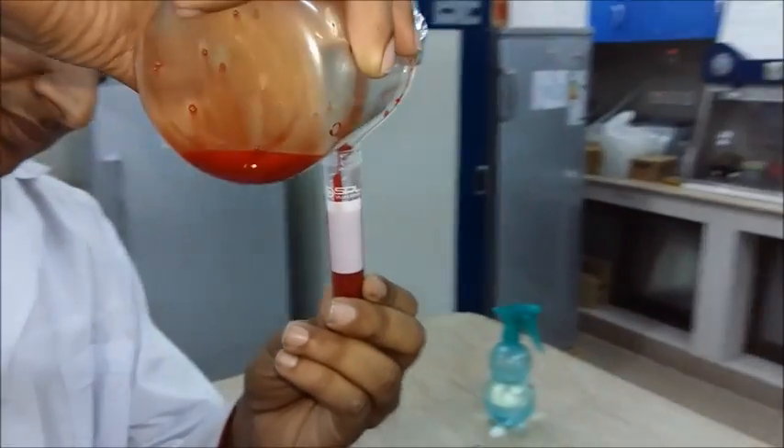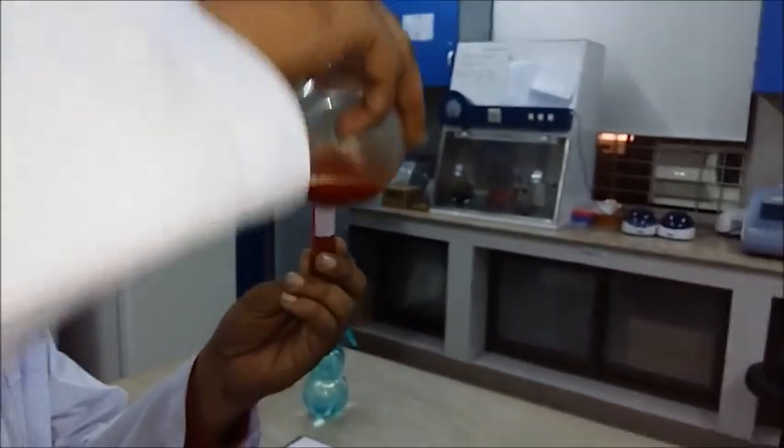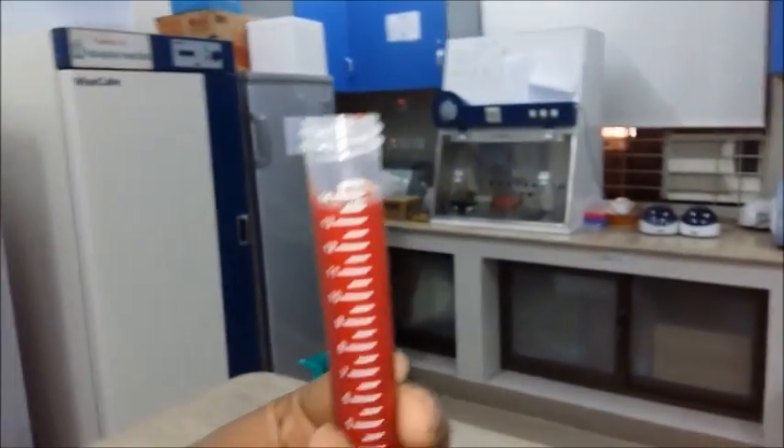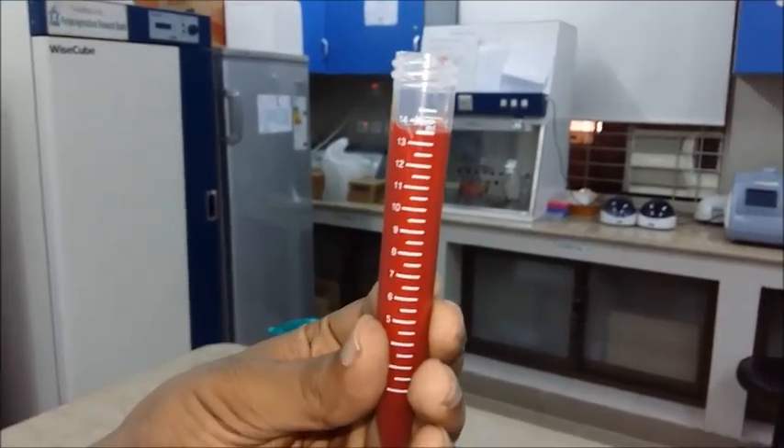Dr. Furkan is pouring it now. Make sure that the measurements are correct, otherwise the final percentage won't be proper and the whole test might fail.